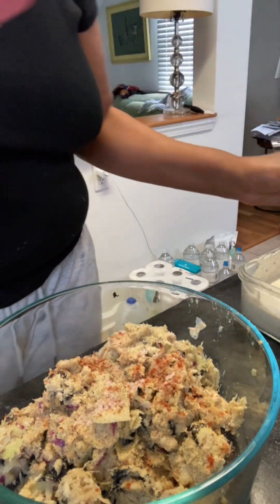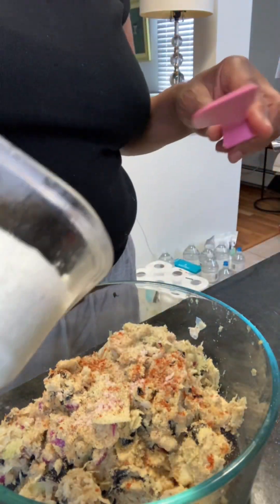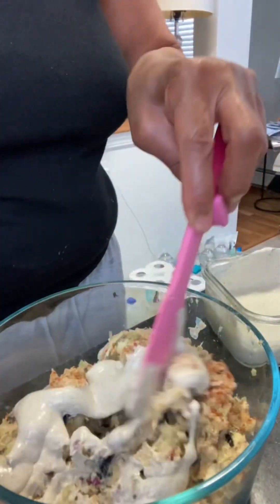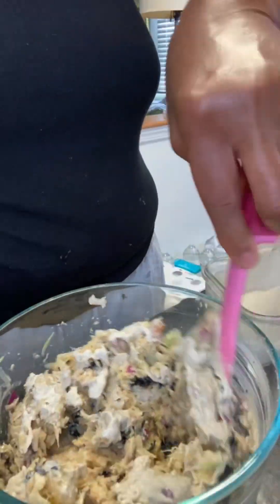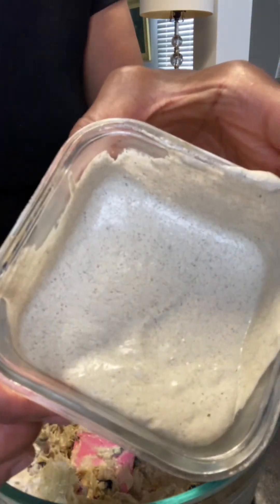And then I'm going to be using my homemade hemp seed mayo. It doesn't have any dairy, eggs, or oil, and it's so delicious and it's easy to make. And I'm just going to get that combined well — mix it all together, stir it up. This is what the mayo looks like.